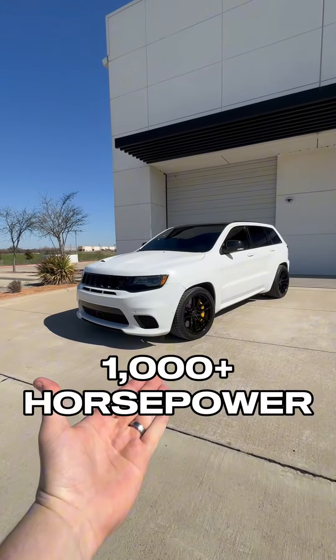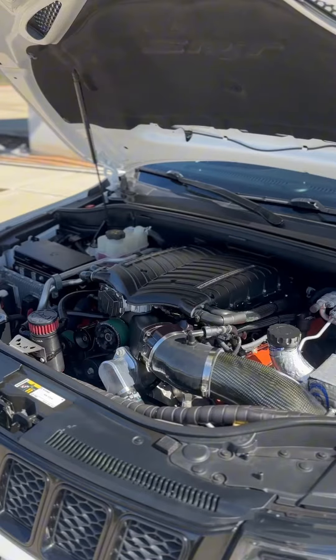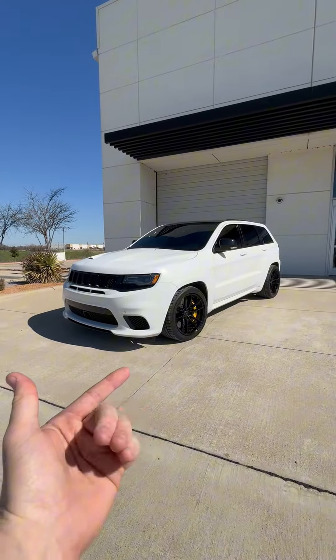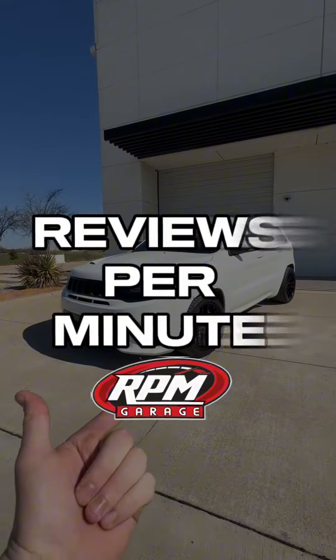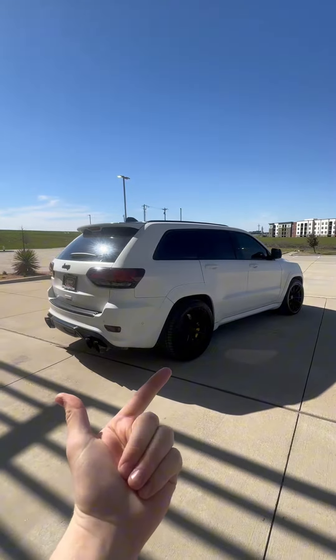Sitting right in front of me is our thousand-plus horsepower Whipple Supercharged Trackhawk — that is all that needs to be said. Welcome back to Reviews Per Minute. You guys are not going to want to miss this one. The Trackhawk is without a doubt in the top three most popular cars in the world right now, and for good reason.